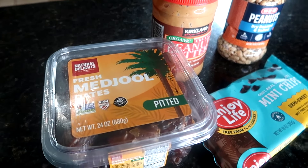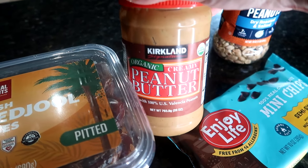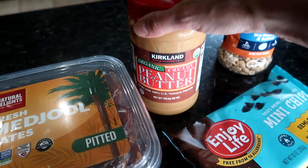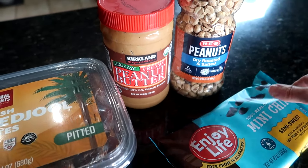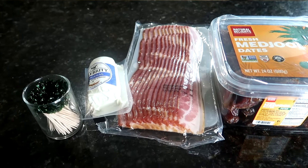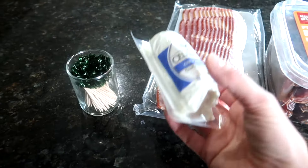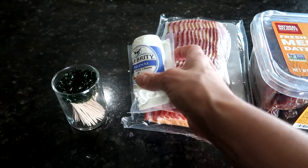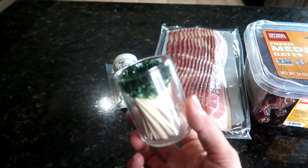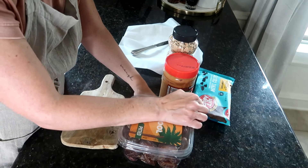First let me show you all of the ingredients. For the first recipe you will need some dates, a peanut butter or nut butter of your choice — we like to use peanut butter — peanuts, and then chocolate chips which you will be melting. For the second recipe you will again need dates, bacon, some fresh goat cheese, and toothpicks to secure the dates together.